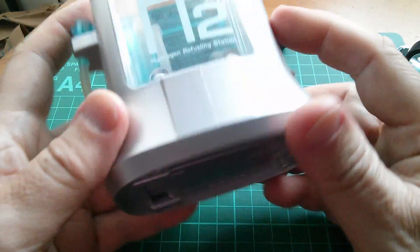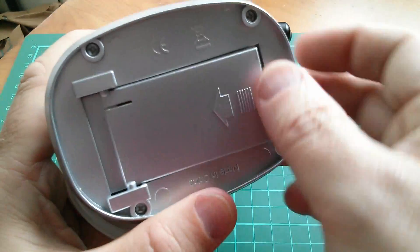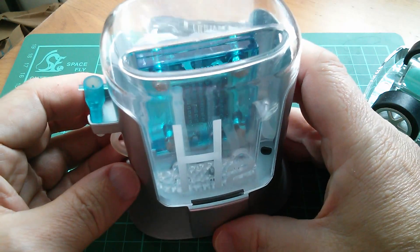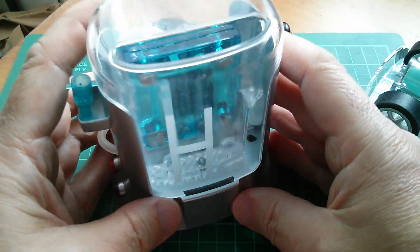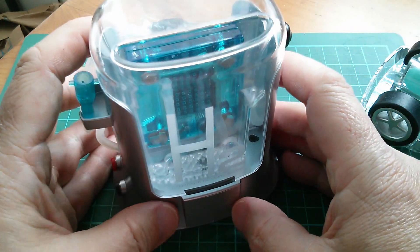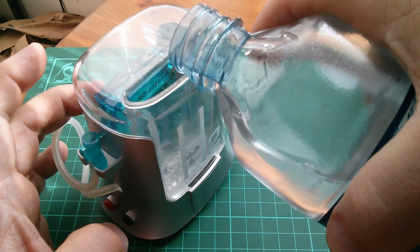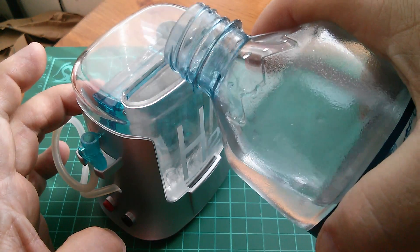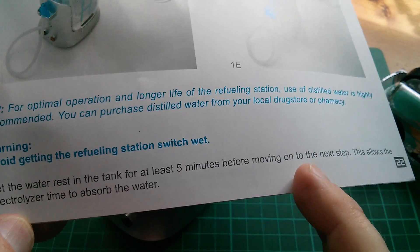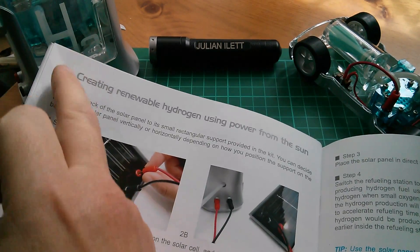To get some hydrogen we need a hydrogen fuel station, and this is it - it's an electrolyzer in effect. It takes a couple of AA cells in the base, or you can use solar power because this thing is supposed to be ever so green, but the solar power was totally ineffective; it only really works with the AA cells. Now I need to pour water in there - it's recommended to use distilled water but I haven't got any, so I'm going to use regular water. The instructions say: let the water rest in the tank for at least five minutes before moving on to the next step, as this allows the electrolyzer time to absorb the water.